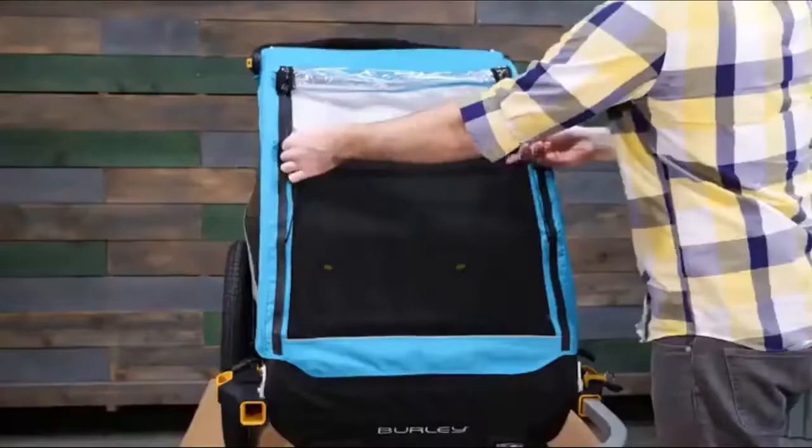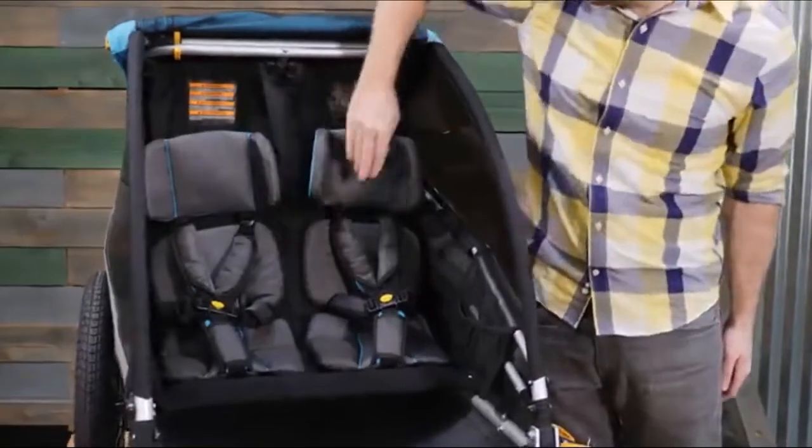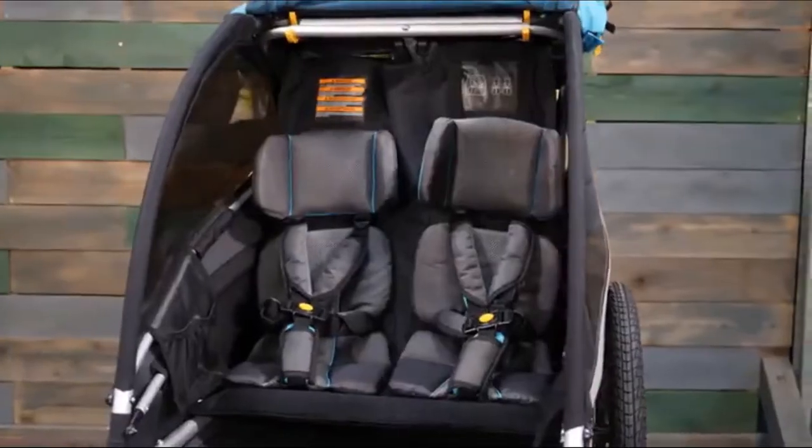An adjustable sunshade protects passengers from harmful UV rays. The Delight X features premium seat pads, headrests, and independently reclining seats.